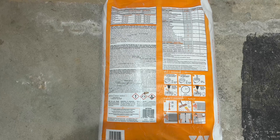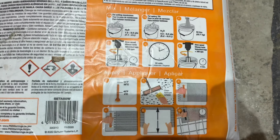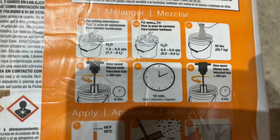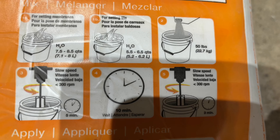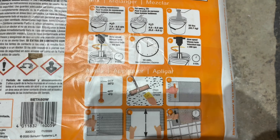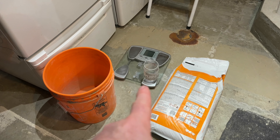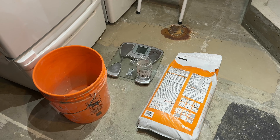This is the Schluter product that we're going to be using for our thinset — it's also to be used for setting the membranes. Here are the instructions. It says we're supposed to use eight liters of water — eight and a half quarts is max. For setting tiles it's a little bit different, it's less. They're counting on 50 pounds. I'm not using 50 pounds to set the membrane, so I'm going to start with 10 pounds, which is about a liter and a half of water. I need to measure 10 pounds of this stuff and mix it outside using a scale with an old peanut butter jar and my Home Depot bucket.